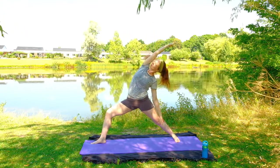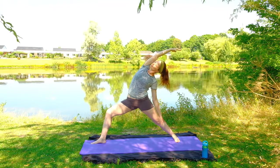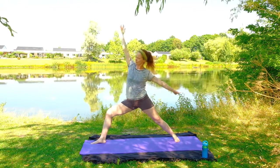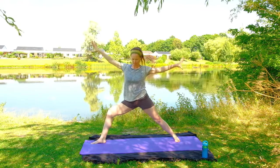And we'll be moving into reverse warrior next. So right hand comes to the outside of the right leg, left arm up and over, left palm is facing down towards the ground. Inhale, come up. And now we're going to be moving back to Prasarita Paddhanasana.